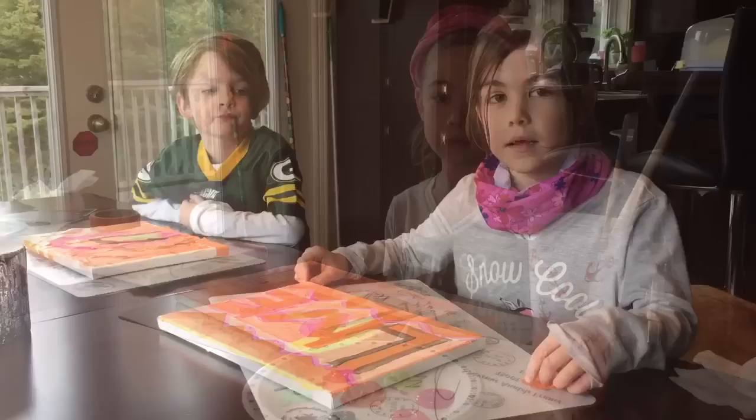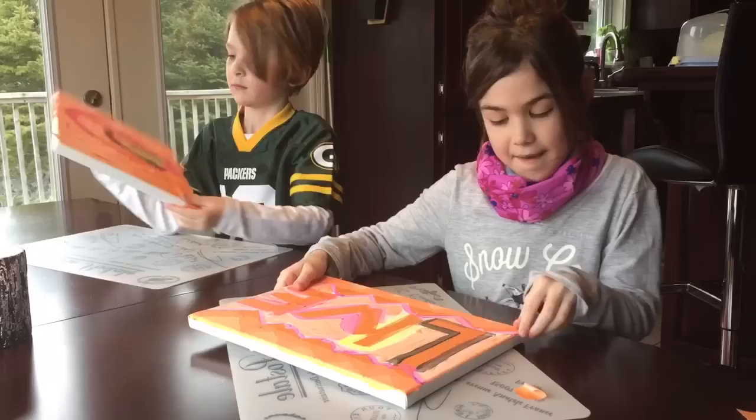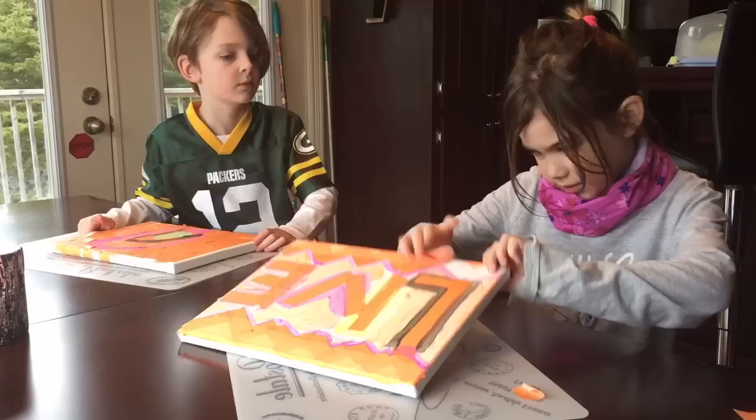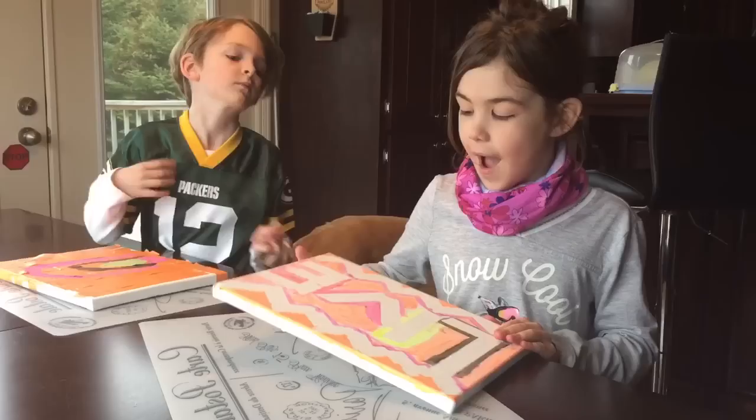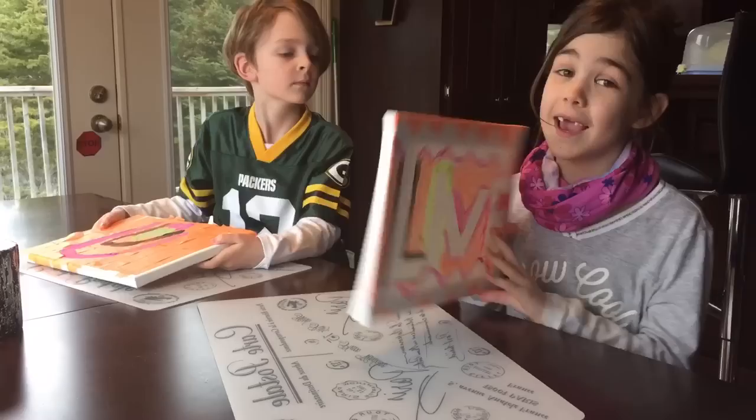It's been a couple hours after we shot the last part of the video, so now they're dry and I am gonna peel my stuff off. So I'm done and I'm really happy with it. There was a lot of tape right here but that's okay, and I think I'm gonna hang this somewhere up in my room.